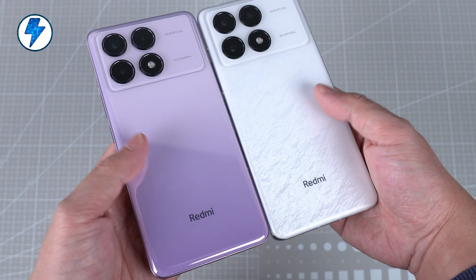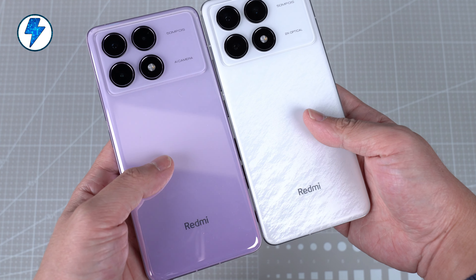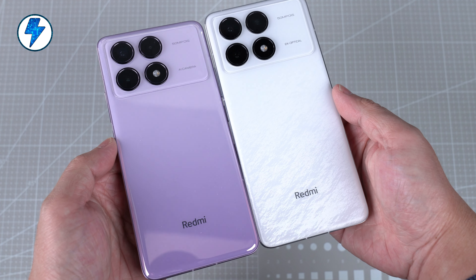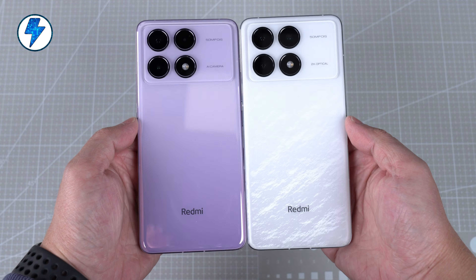That's it for this video. What do you think of this phone? Please tell us your answer in the comments. Your support will be our biggest motivation for updating. See you next time.